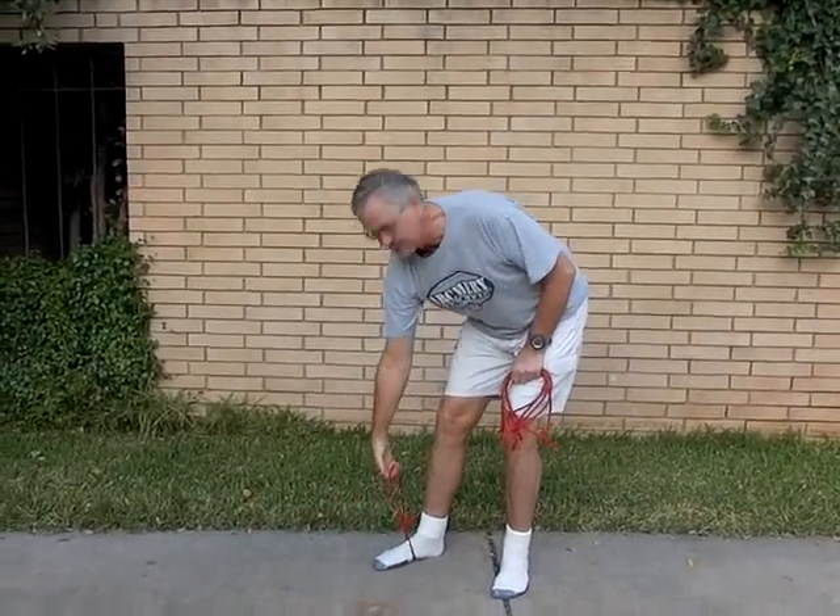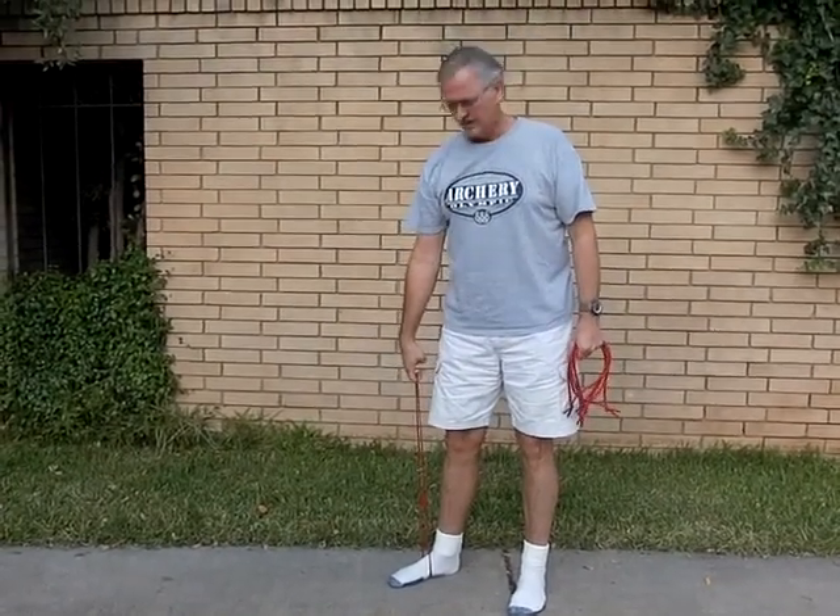Bungee underfoot, take your finger stance, your hook like you normally would. Notice when your hand is relaxed, your wrist is bent, and you can see that my wrist is bent.